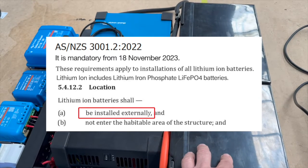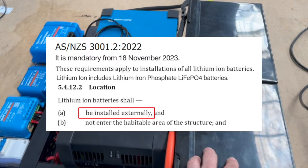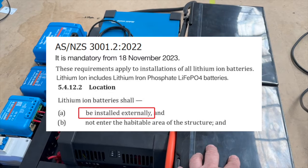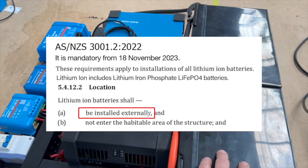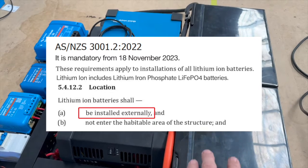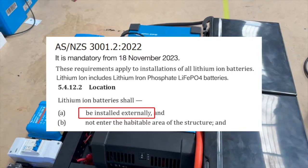The regulation — rule number one — says the lithium battery must be externally accessible, and secondly it must be sealed off from the interior. You can't put a lithium battery under a bed, seal it, and say that's acceptable; it will be totally illegal. It has to have an external hatch that it slides through. Not so with these sodiums — this is going to be perfectly safe in the transporter.